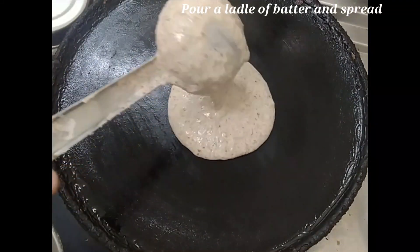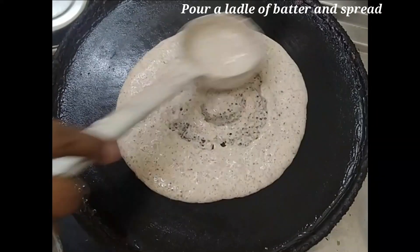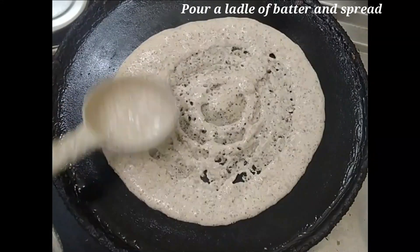If you look at this dish, you can use ragi, kambu, cholo, etc. It is optional — we can do it without it.